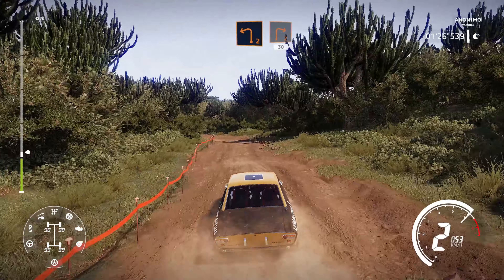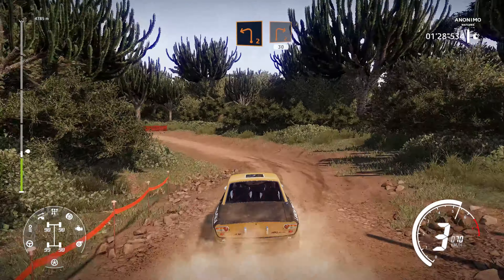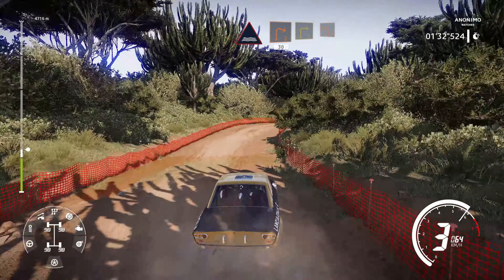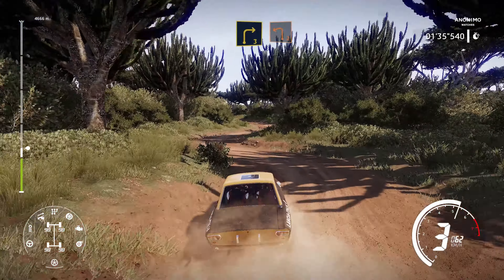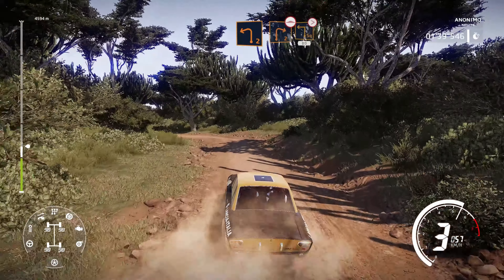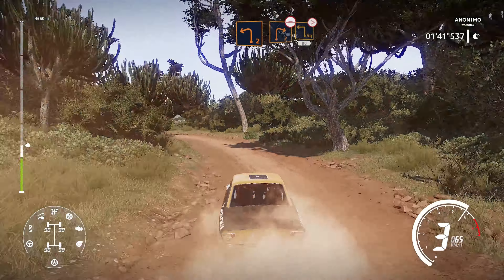And left 2 into right 2. Through water into right 2. And right 3 into left 2, long. Into right 2 bumpy, into square left tightens, 80.